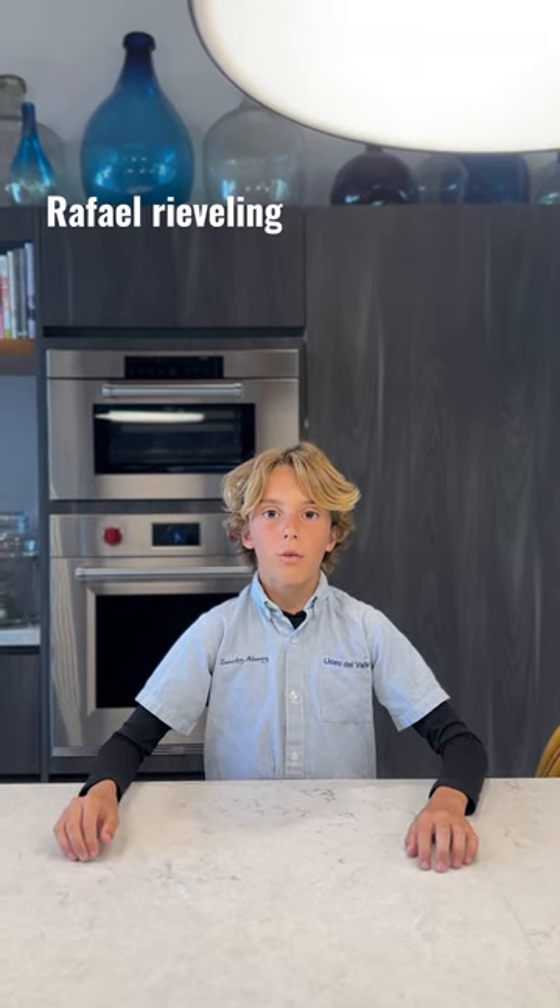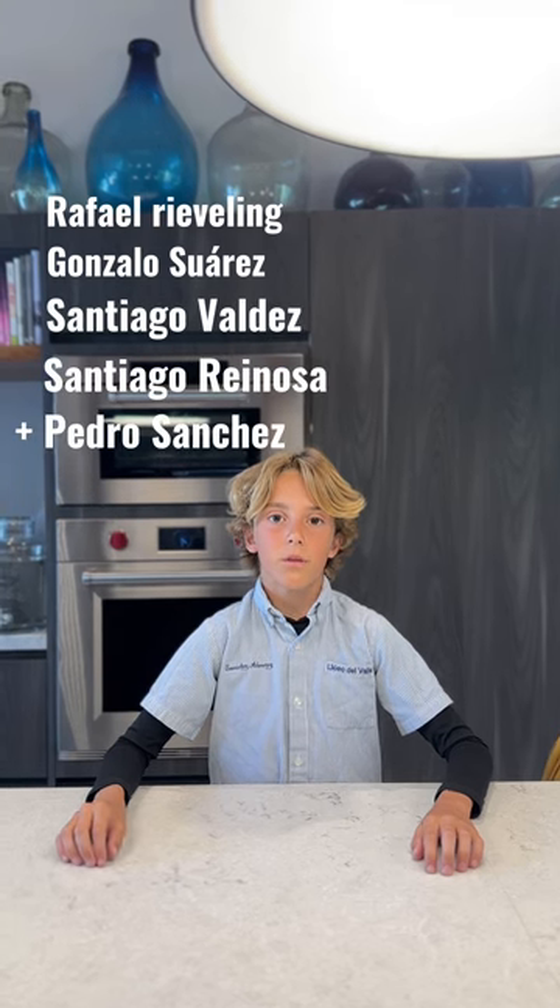Hello, this is Pedro Sanchez and this is team 3 of the Project of Language Arts. Today we will make a hat of nachos. Our team is conformed by Rafael Rievelin, Gonzalo Suarez, Santiago Valdés, and Santiago Reynoso.